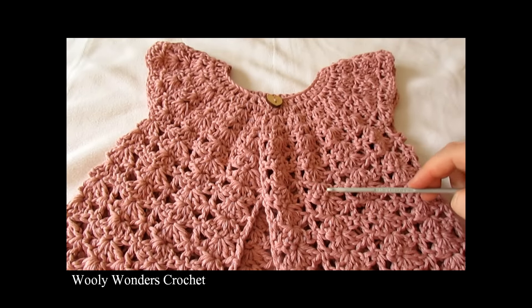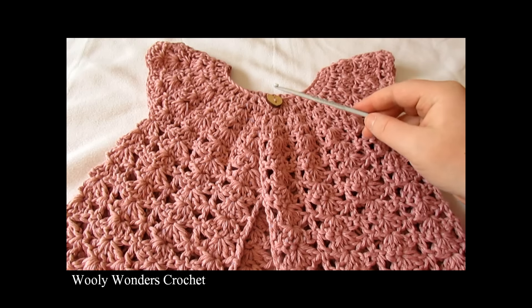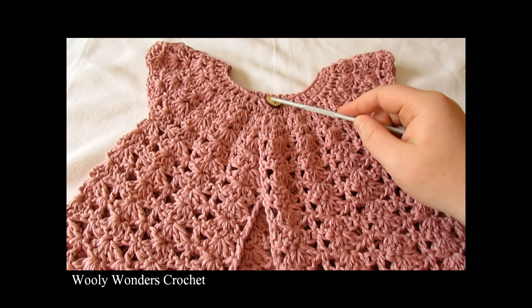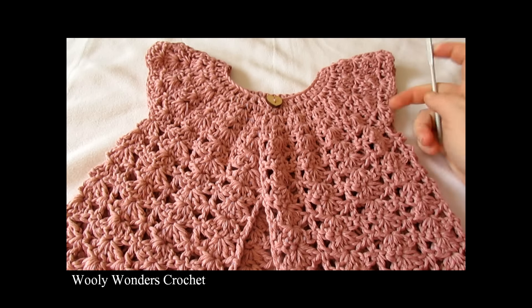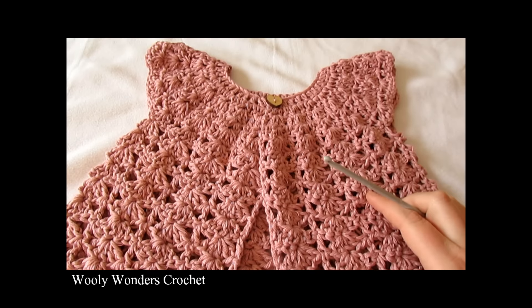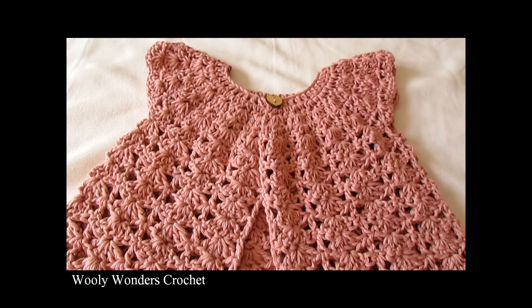I have finished repeating that row again and again, then fastened off, pulled my yarn and hook out, and weaved all my ends into the inside of my cardigan. I then went ahead and added a button up here, using the holes in between the stitches for my buttonhole, and I have finished my cardigan. That is it for this video — thank you very much for watching, I hope you enjoyed it and found it easy to follow. Please subscribe to my channel for more crochet videos and thanks again for watching, bye!